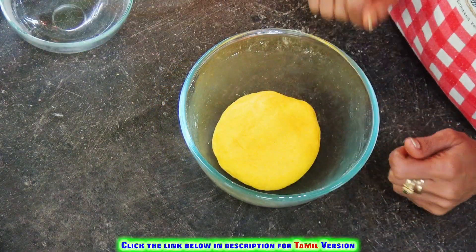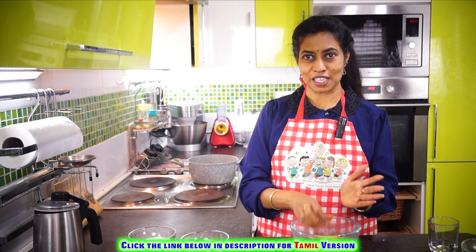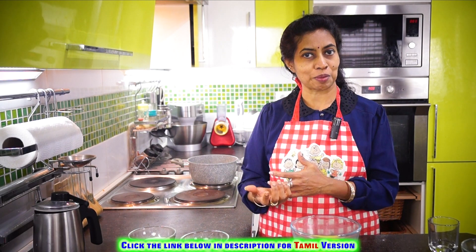Here we are done — it's a nice soft dough. Let's allow it to rest for 10 to 15 minutes. Meanwhile, we can prepare the filling.